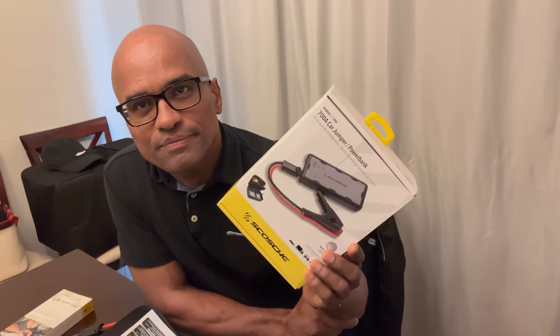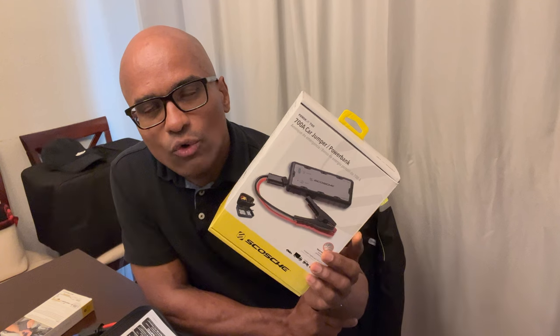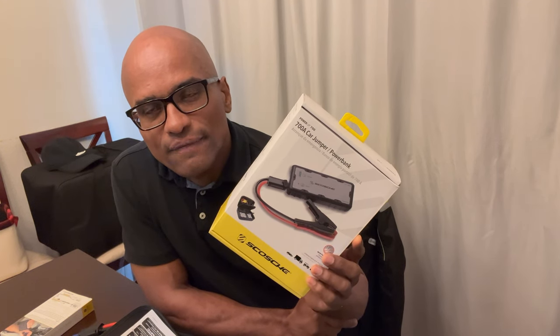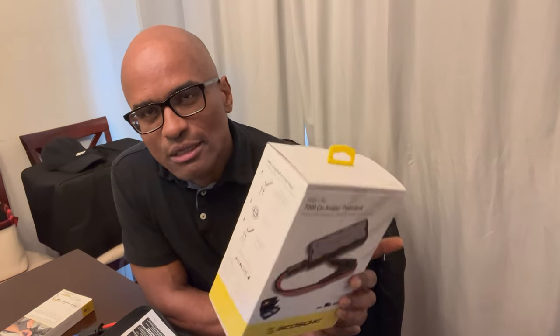Okay guys, welcome back. Like we were saying in the intro, we're talking about the Skosh Power Up 700. This is the box it comes in right here. The unit itself weighs almost one and a half pounds, so it's pretty light and a very compact unit. Let me read you some of the specs off the back of this box so you can hear the features of the actual unit.